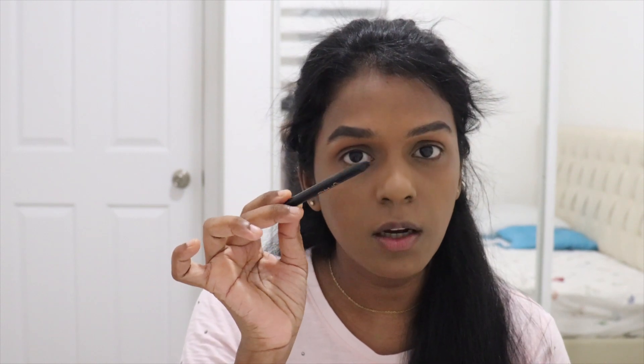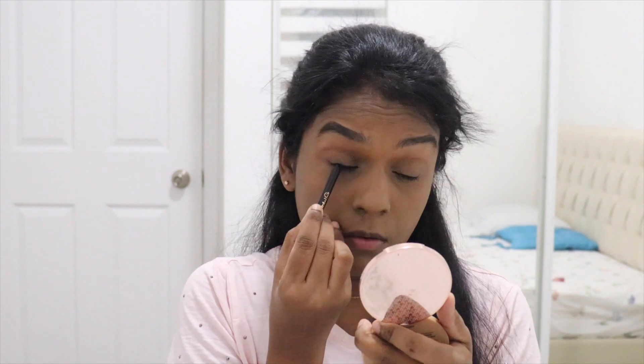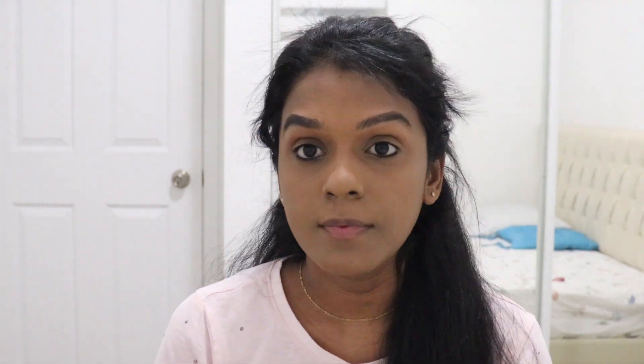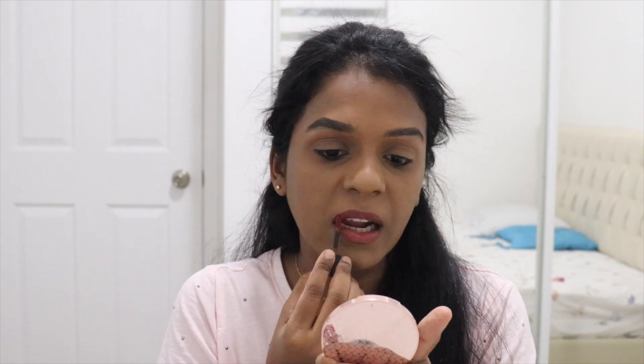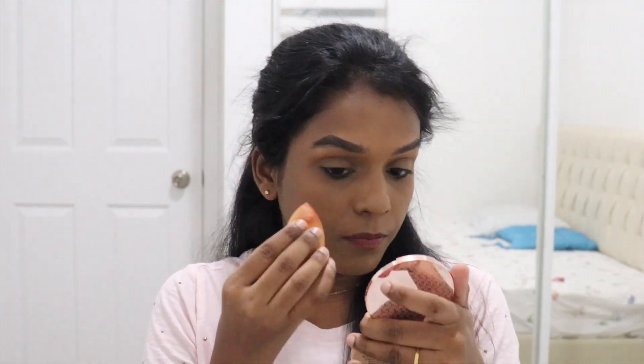Now I'm finishing the look using a kajal — this is from Nikon in the shade Chai; this is the mini version. I'm also going to take the same shade and lightly apply it to my cheeks as blush to add a little warmth to the look.